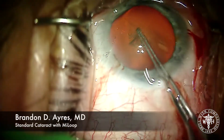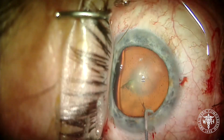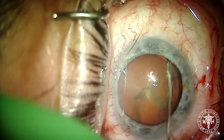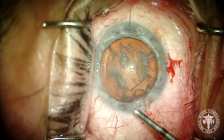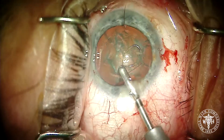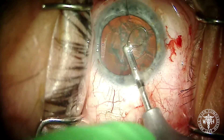I was fortunate enough the other day to be able to demo the new MyLoop from Iantech and I wanted to share one of those cases with you — one of the more routine cataract cases that I've done recently. This device is the MyLoop from Iantech, and it is a nitinol loop on a handle that allows you to expand and contract the loop.